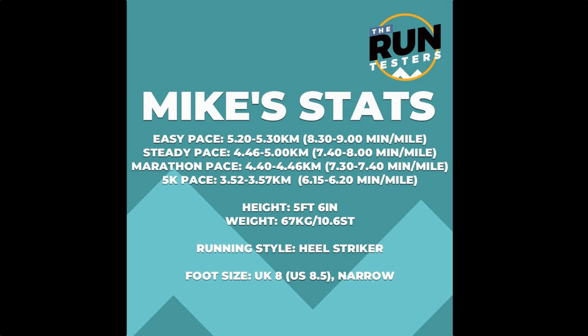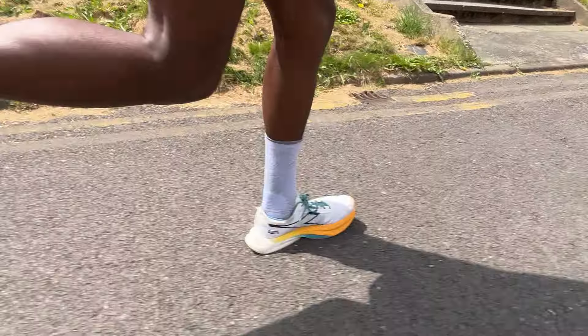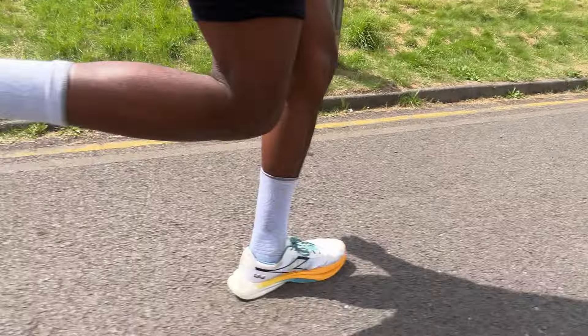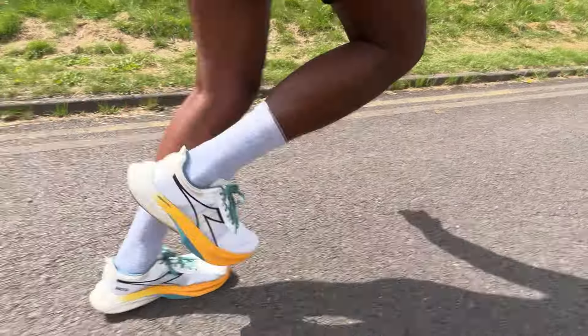I've now ticked over 50k in the Deodora Gaara Carbon, from a mixture of runs: a speedy park run test, a track session, and some longer runs at my 10k, half marathon, and marathon pace. Overall, all of the running I've done in the Gaara Carbon has been positive — I haven't had a bad run in this shoe — and when you want to run fast, that's where you get the most rewarding experience.